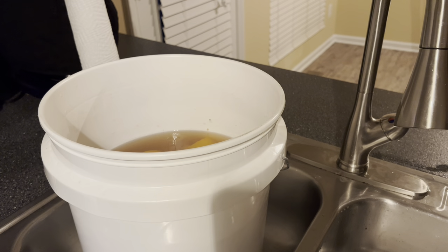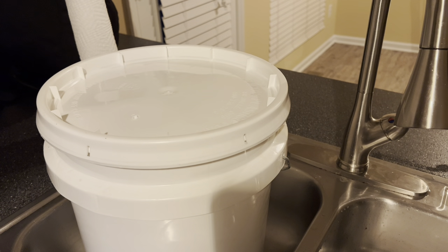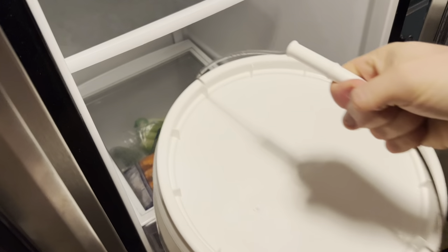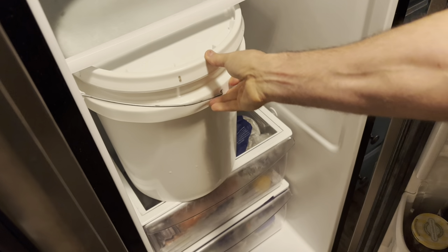Then we're gonna pop a lid on it and let this bird take a bath. Make sure you clear out a lot of space. This bird is going to brine in the fridge for 8 to 24 hours.